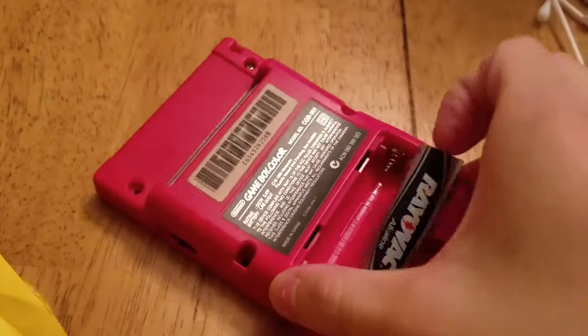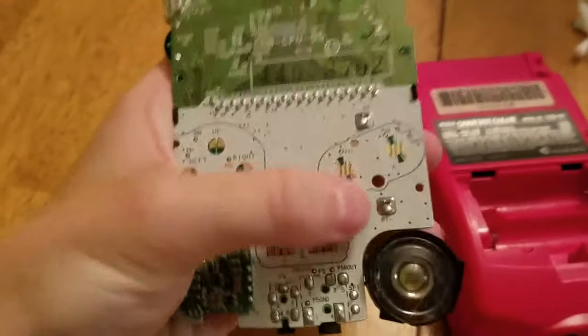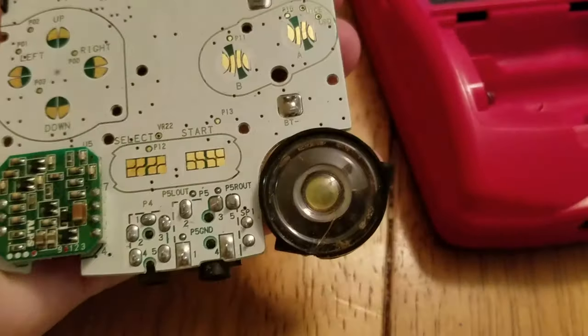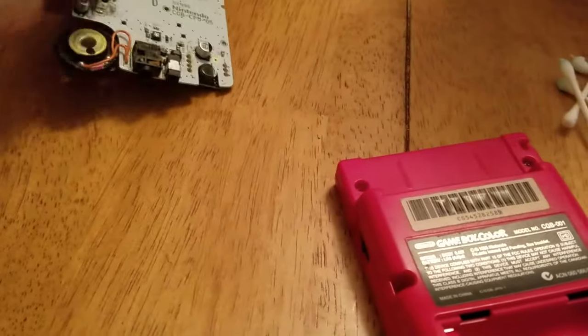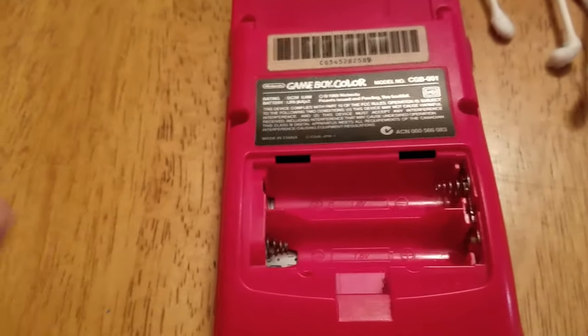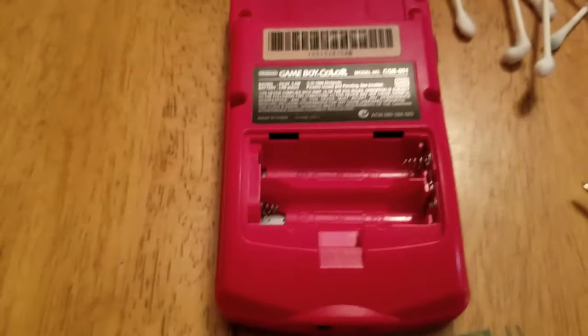It's kind of unfortunate it had to resort to this, but it is what it is. Here's the new motherboard, and the speaker does work — it's an original speaker. This is what the motherboard should look like: not corroded. To the child that left their batteries in their system and completely wrecked this motherboard — I'm going to disassemble and clean up this system.